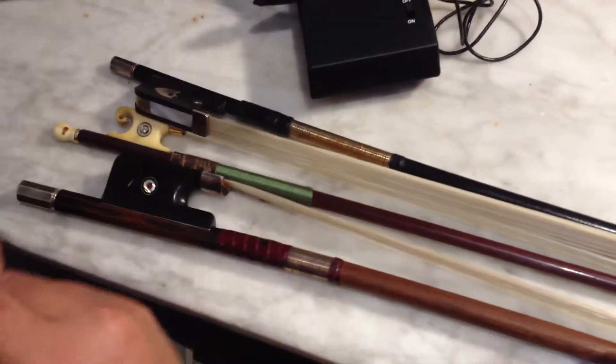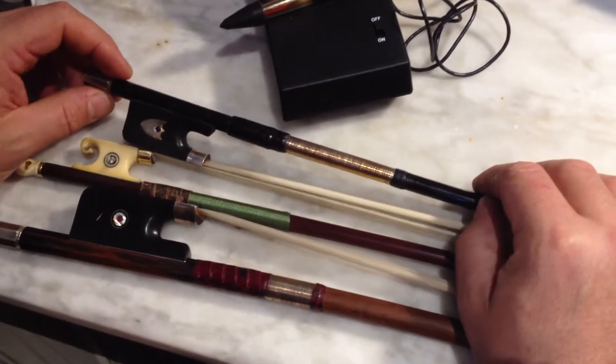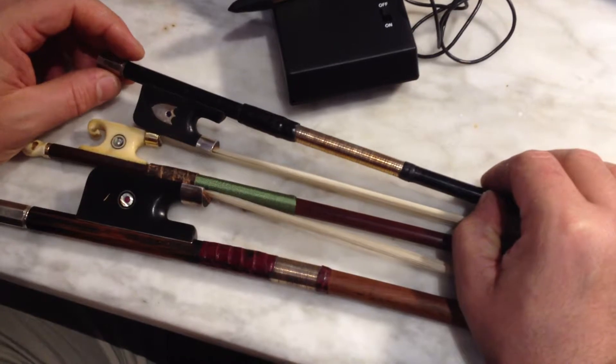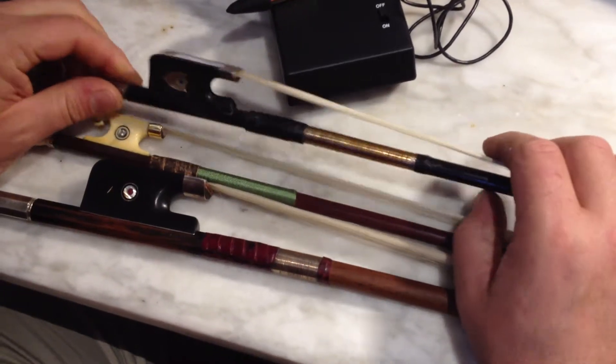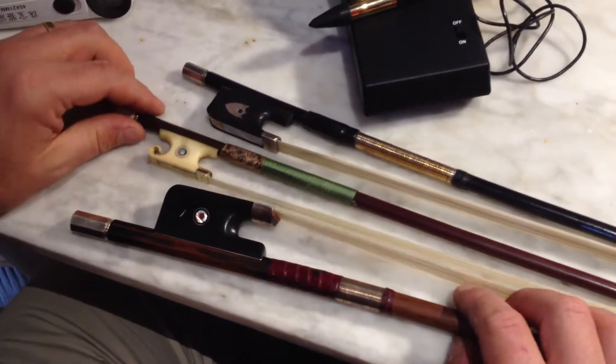Tourte is well documented as having placed gemstones for his customers whenever they asked. He was obviously able to source them and make a profit, and therefore it became a feature he offered for some of his bows.